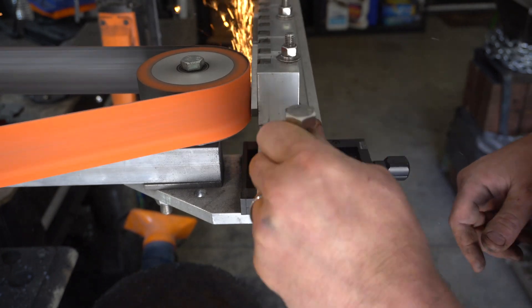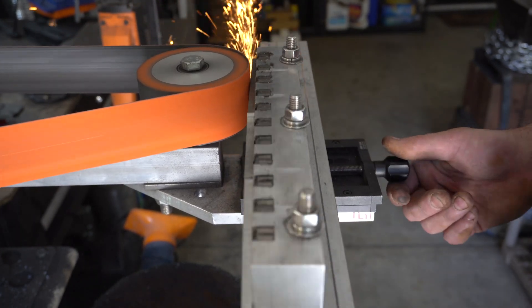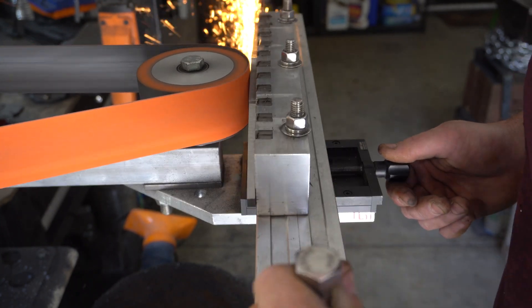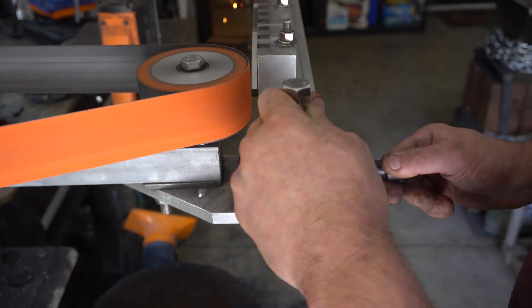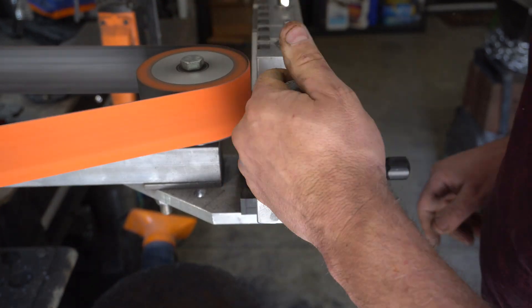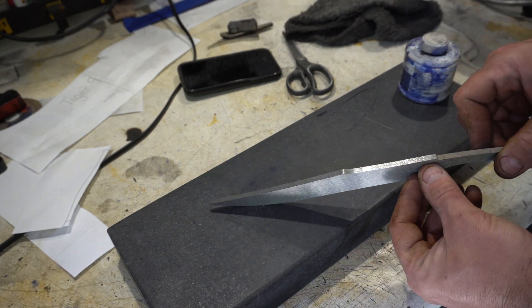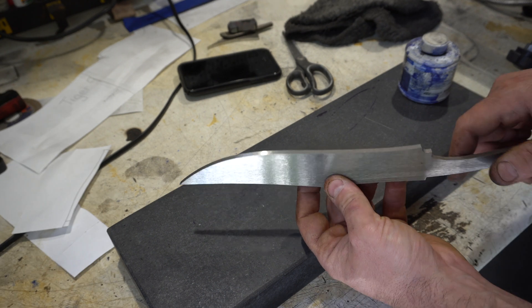After looking at the knife I was thinking it was just a little too thick — I don't like big heavy thick knives. So I wanted to take this back to the surface grinder and take a little bit off. It ends up more around 3/16ths, which is more what I think it should be for this knife. I've got it resurfaced and ground to a better thickness, probably 3/16ths — that's kind of what I wanted.